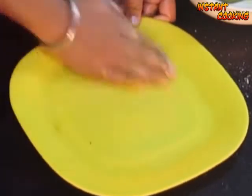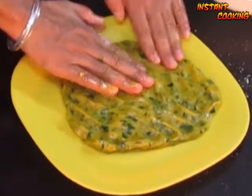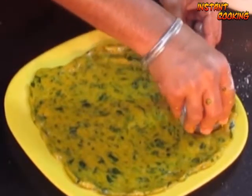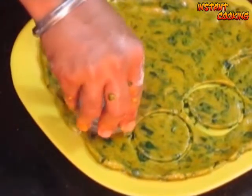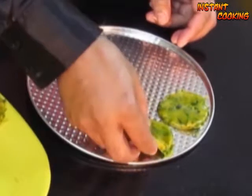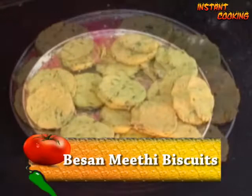Now grease a plate, add this dough, and gently press and flatten it using your finger. Take a biscuit mold and cut them into whichever shape or size you want — you can use a knife if you want rectangle biscuits. Place the biscuits in a preheated oven at 180 degrees Celsius and bake them.